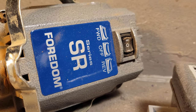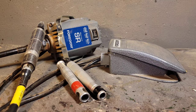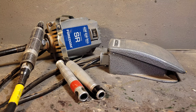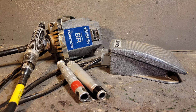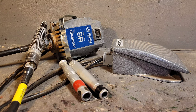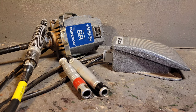Here you have the Cadillac of carving — the Fordham SR series or the TX series. This is my opinion, but it's probably pretty well right. If you go into a very high-end jeweler shop where they make their own jewelry — professional high-end stuff — there's a good chance you're going to see a Fordham hanging there, not a Dremel. A mechanic shop that does lots of engine porting — good chance you'll see a Fordham. A professional woodcarver shop — good chance you'll see a Fordham.